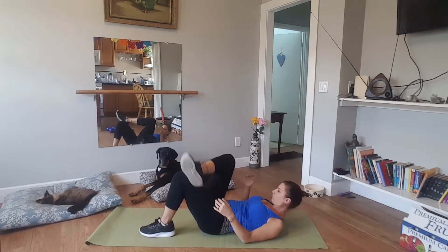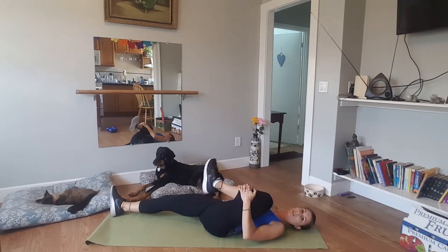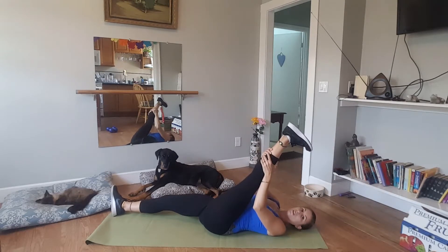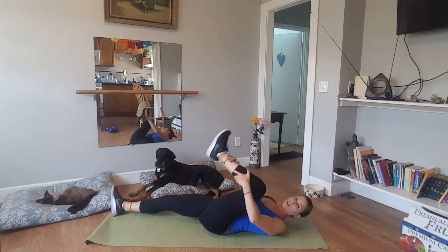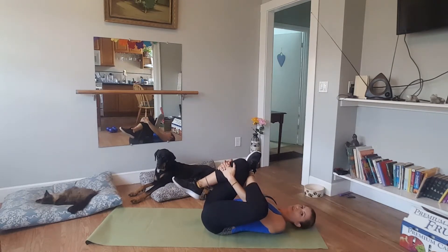Good, release that. Other side — bring that knee in nice and tight, circle the ankle. Good, straighten it out, press through the heel. Good, and then cross that foot over, bring it in. All right.